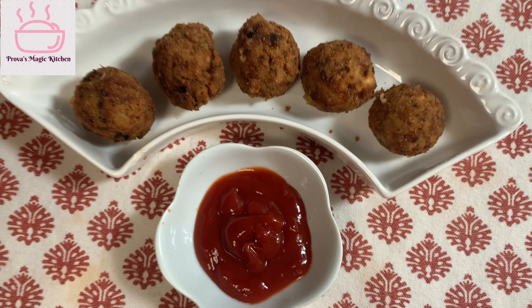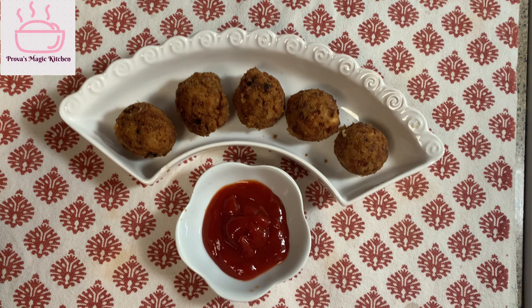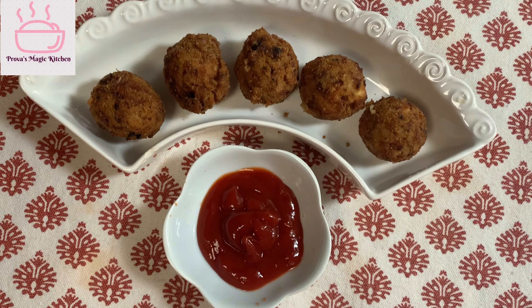Hello, good morning. I am Proubhaz Magic Kitchen. I am going to make a rice ball.